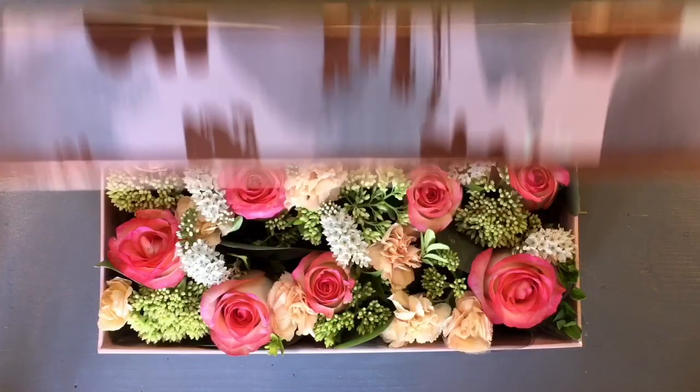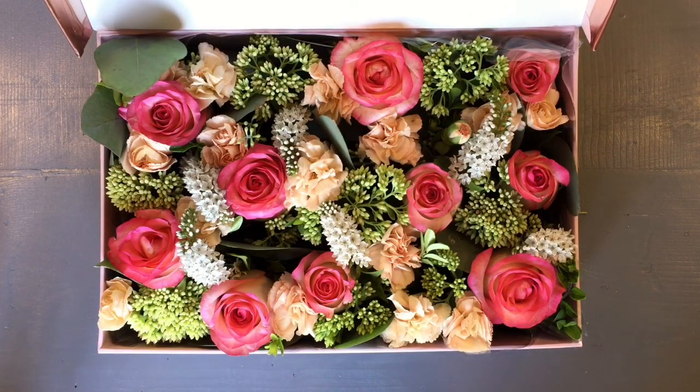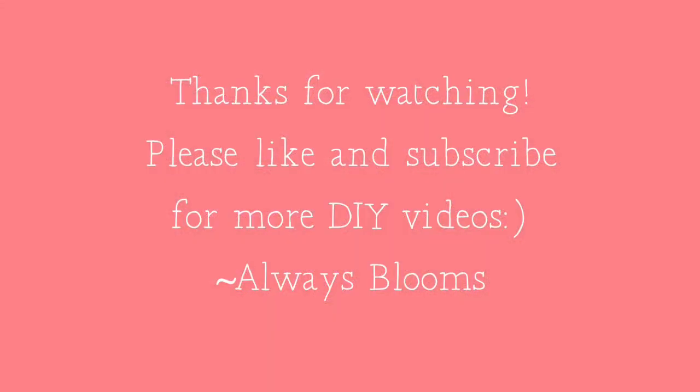I hope you enjoyed this video. If you'd like to see more floral DIY videos, please subscribe. And if you have any ideas for videos you'd like me to make, please leave a comment in the box below. Thanks for watching. Bye-bye.